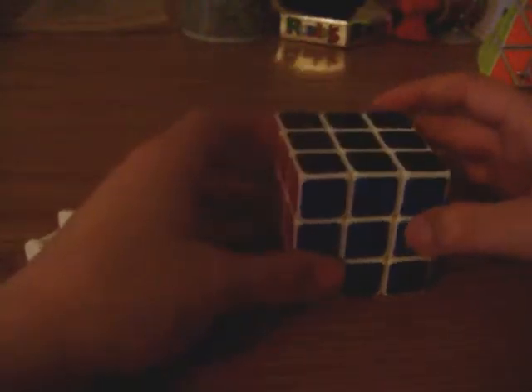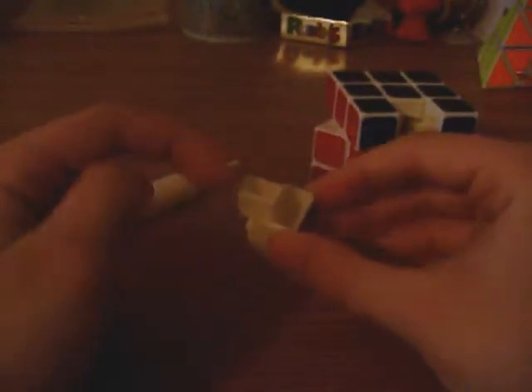All right, so the first thing you're going to do is you're going to pop out one of the edge pieces. Just put your thumb under there or whatever — a screwdriver — and just pop out that piece. This one's kind of hard to pop out, I don't know why. But just pop out the piece, any edge piece, and go to the bottom of it where you see the hollow end and the edge right there.